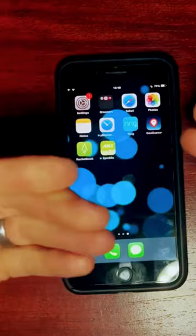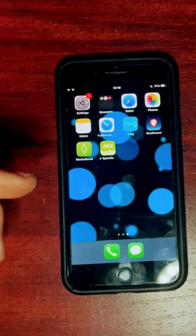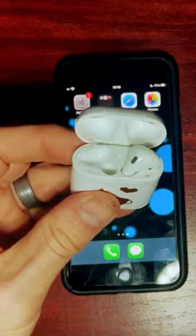Apple claims that mismatched AirPods do not work together, but keep watching because I have a workaround that's going to show you how we can get these two different-generation AirPods synced up and working in stereo, so you can listen to your music with AirPods in both ears instead of just one.